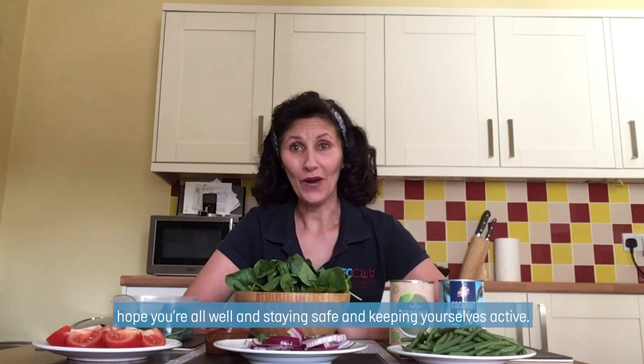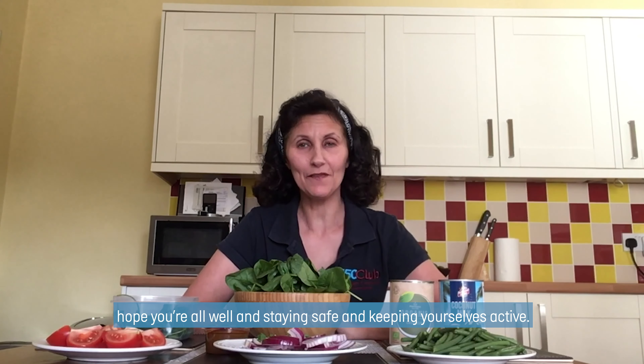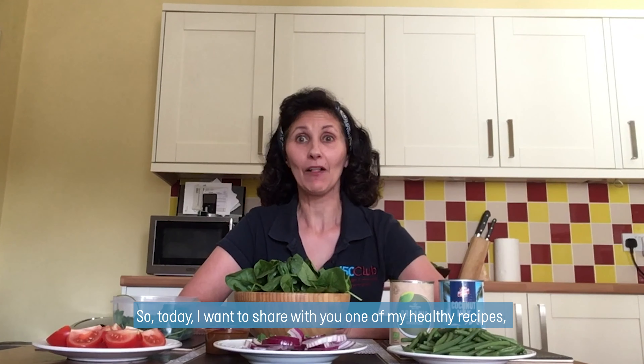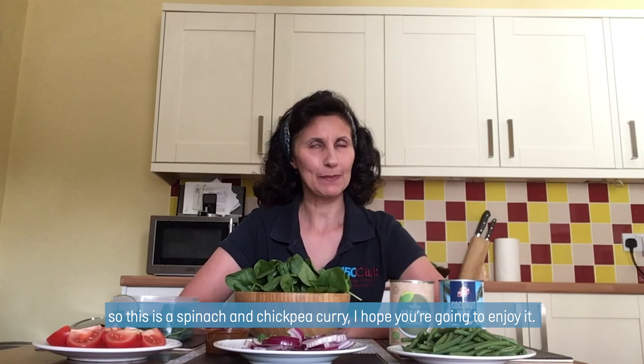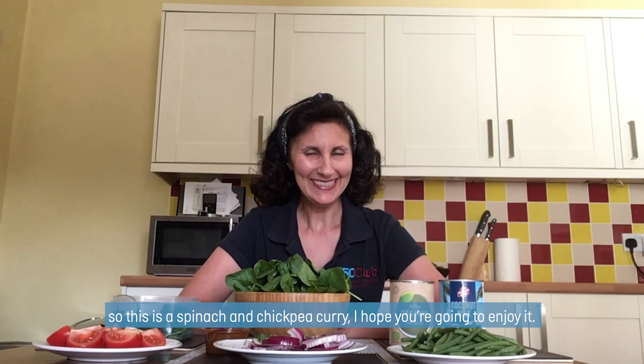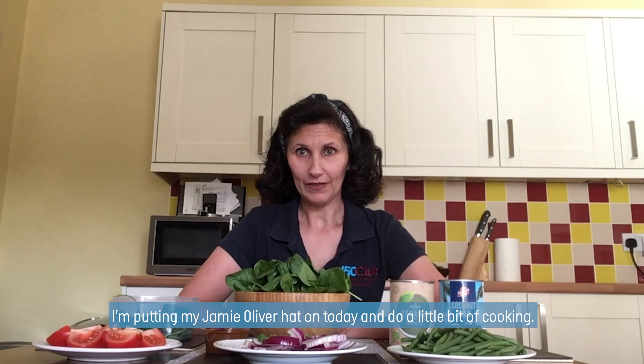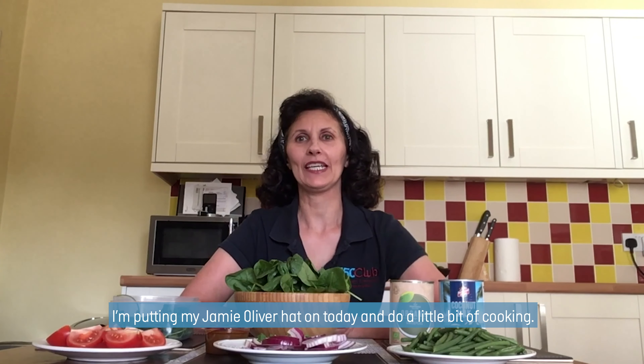Oh hi there everyone, it's Leila here again. I hope you're all well and staying safe and keeping yourselves active. So today I want to share with you one of my healthy recipes. This is spinach and chickpea curry. I hope you're going to enjoy it. I'm putting my Jamie Oliver hat on today and doing a little bit of cooking.